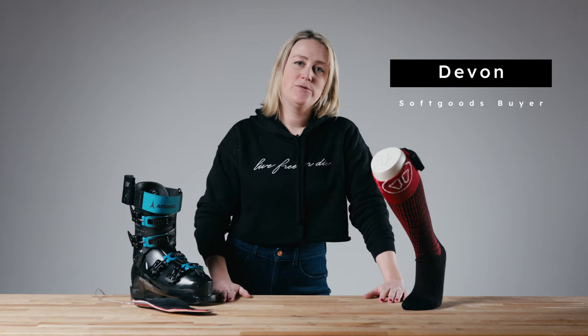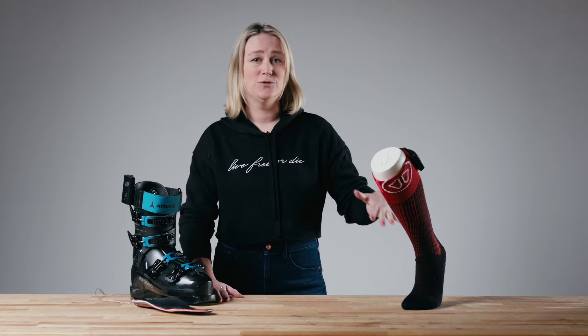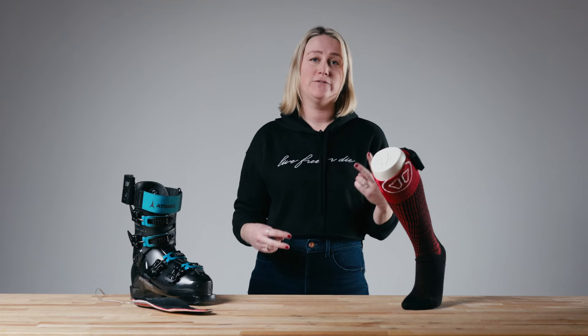Hey, it's Devin with the Ski Monster and today we're going to talk about how to avoid cold feet. If you are finally getting a pow day, there is no reason to end your day early because your toes are cold. There are solutions out there and today I'm going to go over two different options: heated insoles and heated socks.